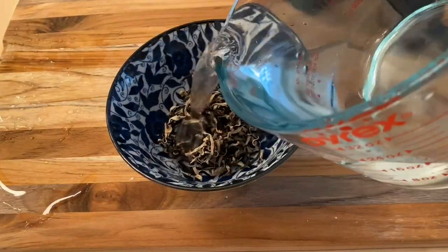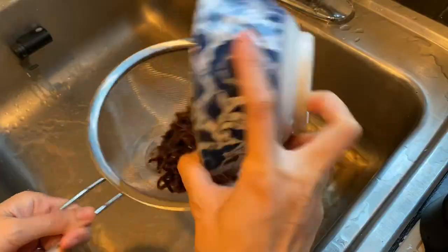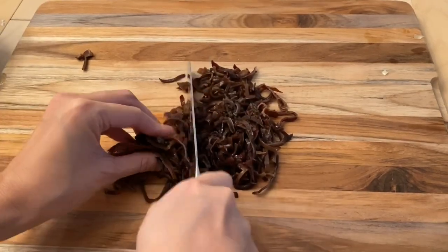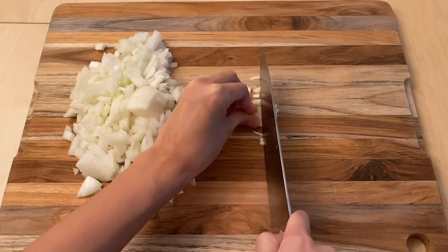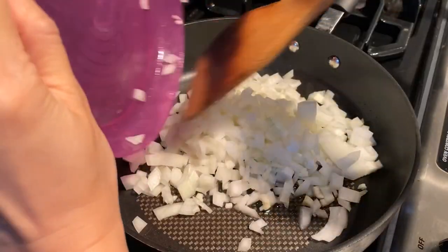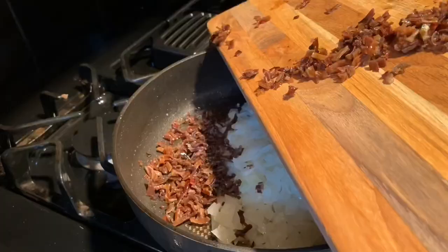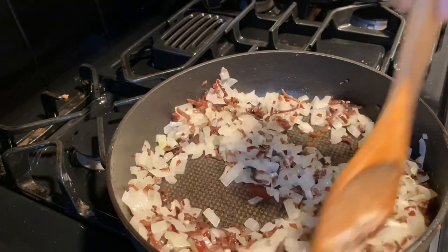Soak a cup of wood ear mushrooms in warm water for at least 15 minutes, drain it, and then chop up the mushrooms into small pieces. Finely chop up 1 peeled onion as well as 2 peeled garlic cloves. Add 1 tablespoon of canola oil into a hot pan and sauté the onions and the garlic. Add the wood ear mushrooms, sauté it, and then place it aside.